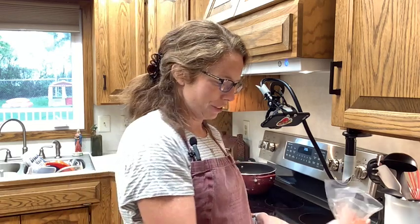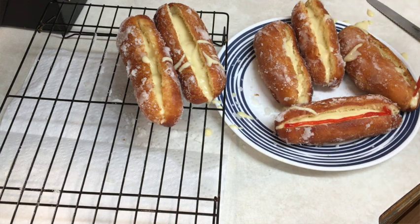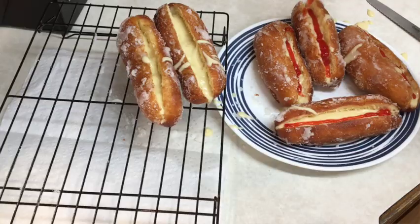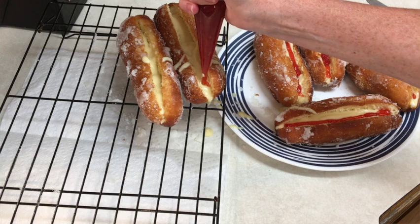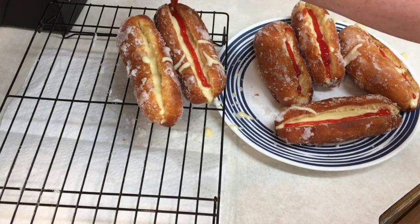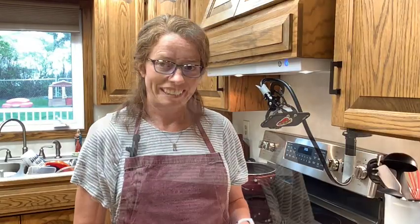These wouldn't be jam and custard donuts without a little bit of jam. You can make your own jam — I elected not to. It is store-bought; I just whipped it a little bit to make sure it was nice and smooth. I'm just piping a little bit into each donut. We have some super messy, but I assume very delicious donuts.